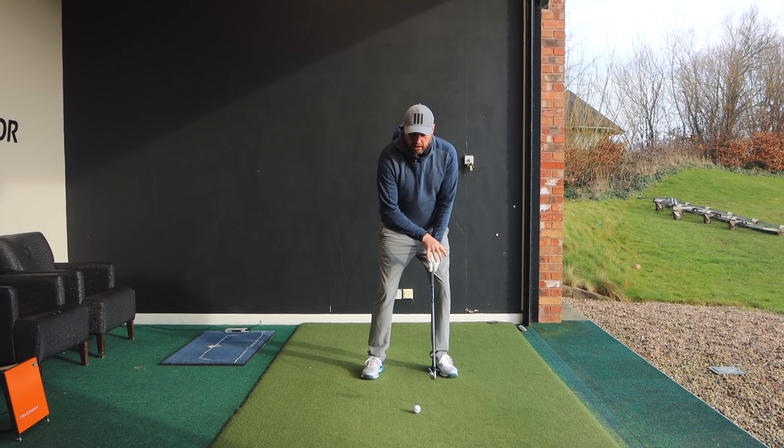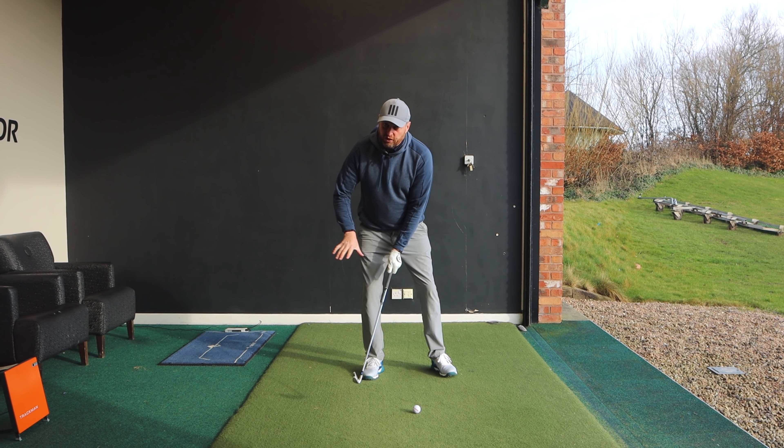A lot of golfers get told about transferring the weight — on the way back they move onto that back foot, which puts the low point way behind the golf ball. For many golfers what we want to do is not completely stop weight shift but minimize it. Feel that rather than letting the hip move away from the target, the trail hip moves back. As you get to the top of the backswing, feel the pressure moving left, then get the lead hip out of the way. Stay more centered and then shift towards the target — that will move the low point forward.